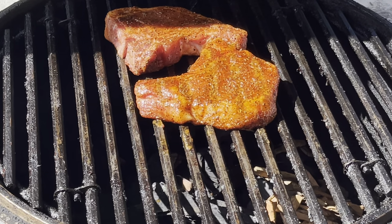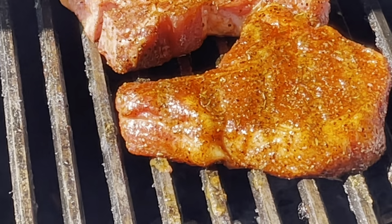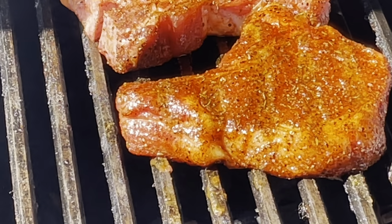We're going to glaze them once we hit about 140 degrees internal. As you can see, Count Porcula's rub really did a good job of putting some color on those pork chops. They're going to turn out fantastic and we'll be back soon.